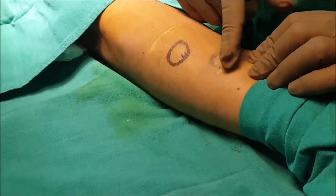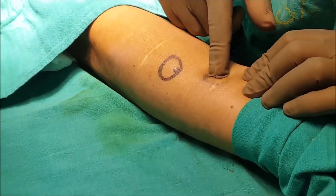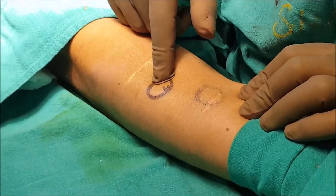This one was removed previously, and this one was also removed previously. Another one we are going to remove now, and this one we are also going to remove.